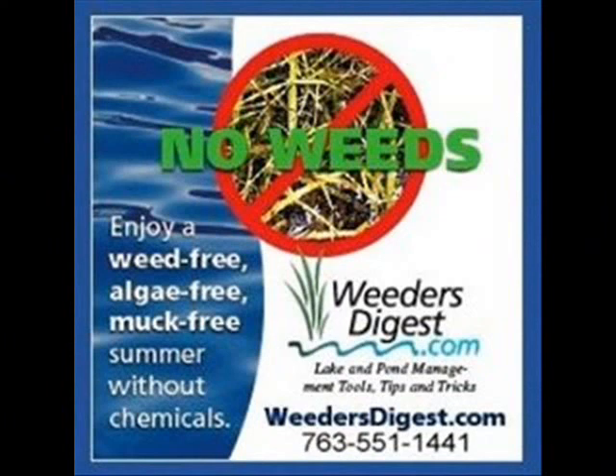So give us a call and let's talk about it. That's weedersdigest.com. Thank you.